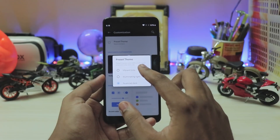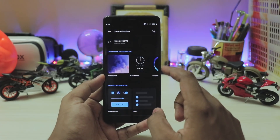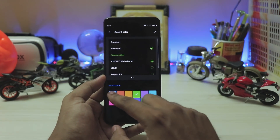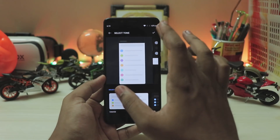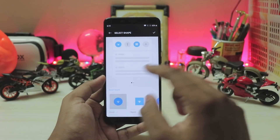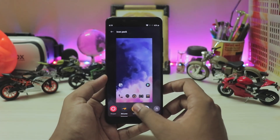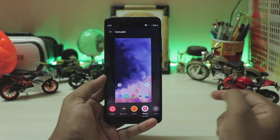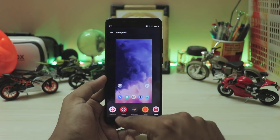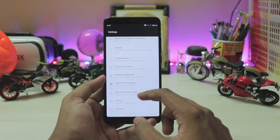Under Customization — which is completely new in OxygenOS — you have full system customization with pre-installed themes: white, black, and vibrant tints. Switching to dark mode completely changes the look. You can customize clock styles, fingerprint animations, and accent colors — my favorite tone is 'colorful.' For shapes my favorite is circle, and in icon packs you have the McLaren edition, a Diwali pack, the round pack, and the OnePlus default — they all look very beautiful. You can also change the font.